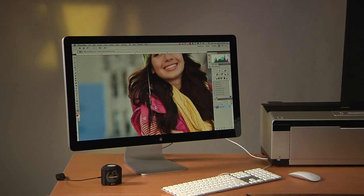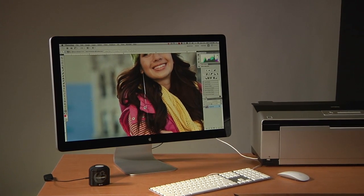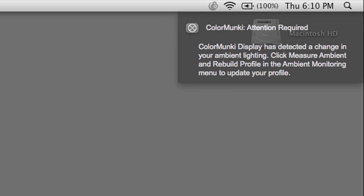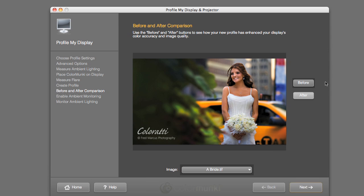Fluctuations in room lighting can also affect the way you see color. Ambient Light Smart Control alerts you as conditions change, or can automatically make profile adjustments for you. As a result, you'll have accurate color even in the most challenging working conditions.